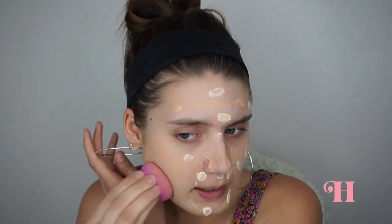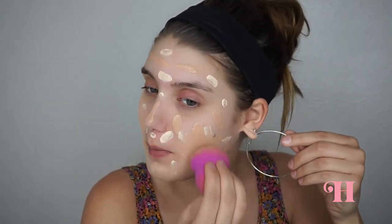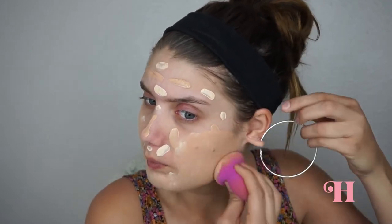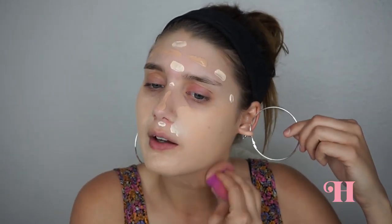Now I'm going to take my damp L'Oreal beauty sponge and blend everything together. I'm noticing it blends really well for a five-dollar foundation — I probably put too much, but it's definitely medium to full coverage. The color is matching pretty well to my neck. I added a little too much Porcelain but that's okay — we'll bronze and conceal in a bit and it'll all come together.